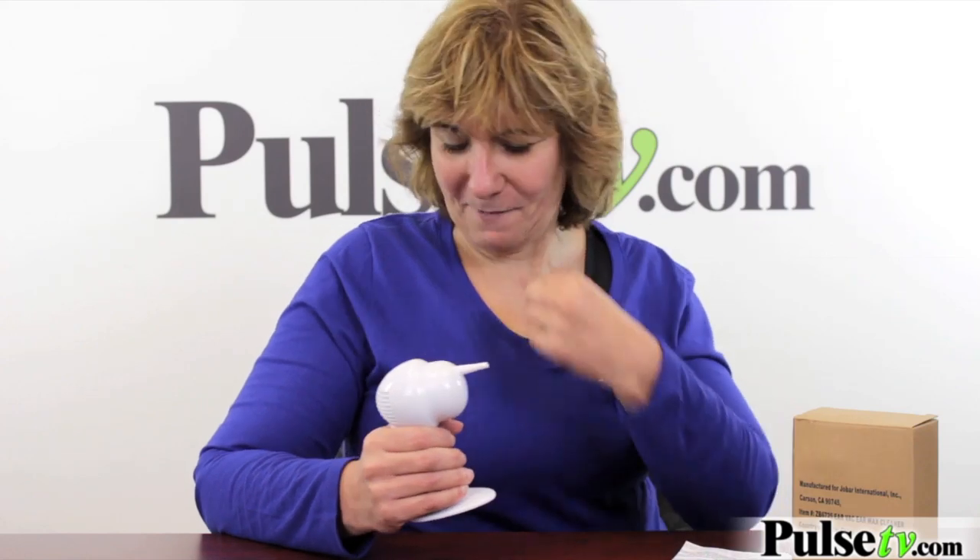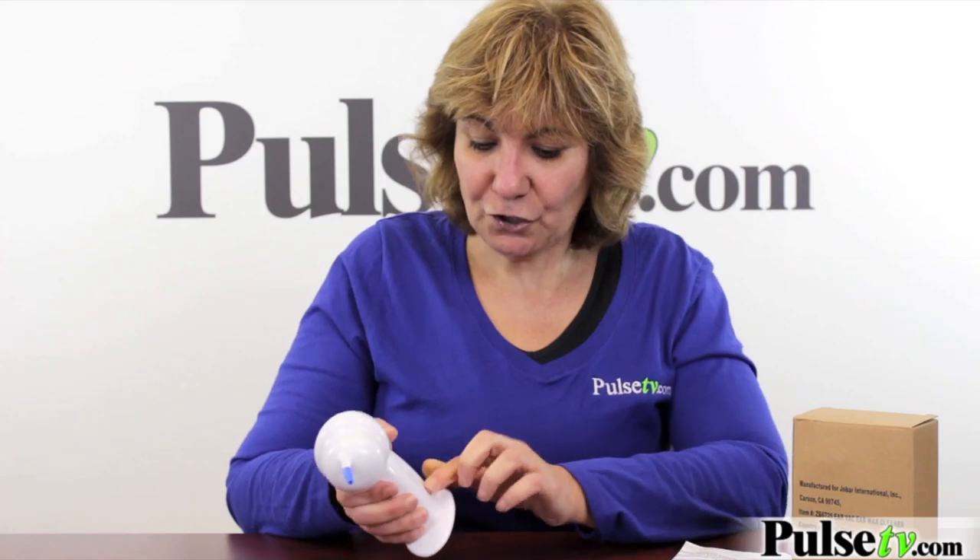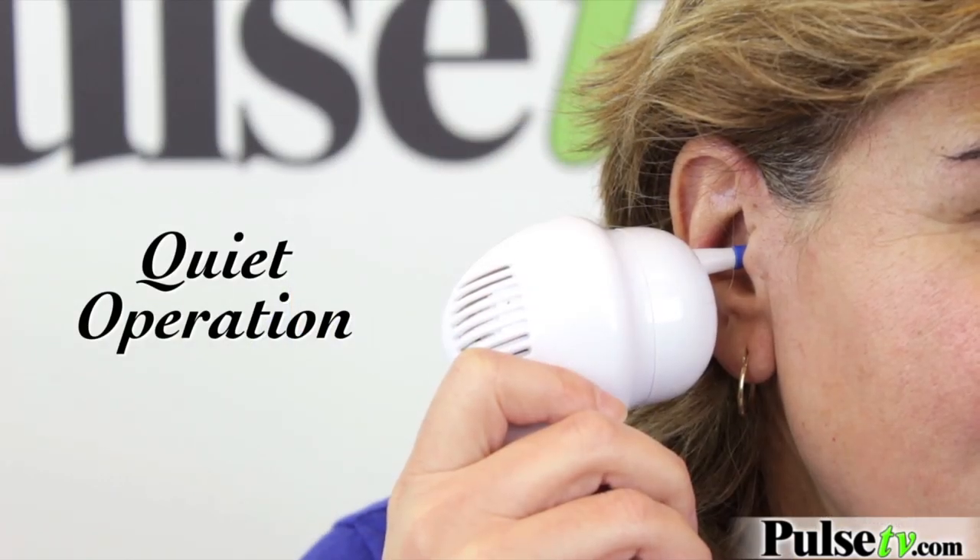I'm going to use the blue one to match my shirt. You just slide it on, turn it on, and stick it in your ear. You'll actually feel it — you do hear a little bit of sound but not too much. You can feel it working and it actually tickles a little bit.